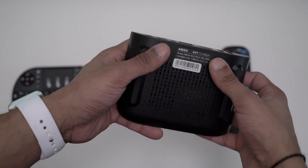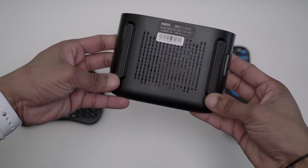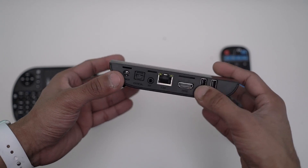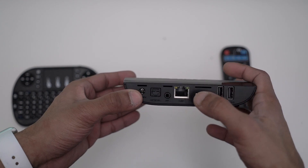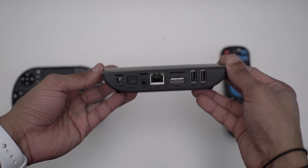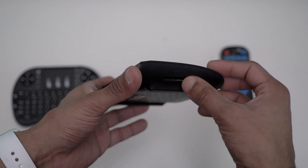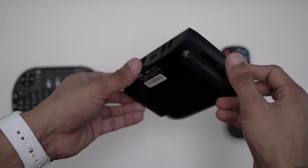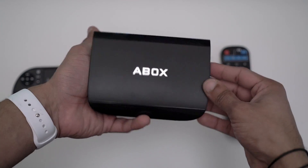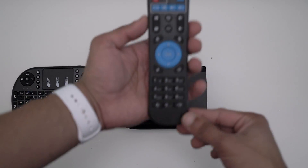That SD card slot supports up to 128 gigs. At the bottom we've got loads of air vents and two large rubber grips so it doesn't slide on the table. We get two USB ports, an HDMI port, LAN, AV, digital audio, and your power port. This is one of the only ones that has a full-size SD slot — some have micro and some don't have any, so that's really nice.